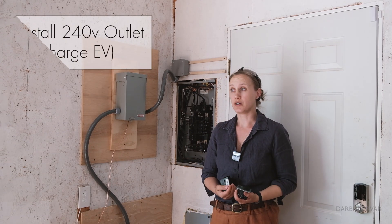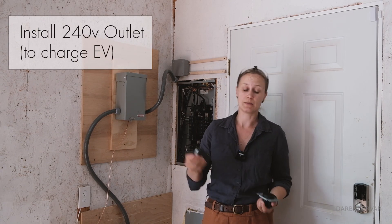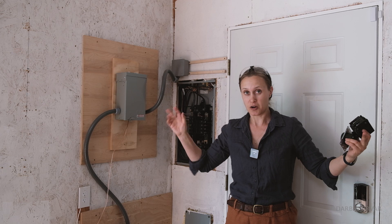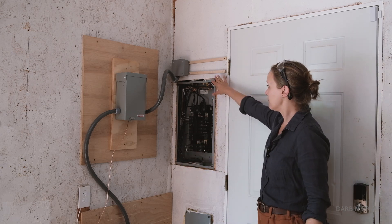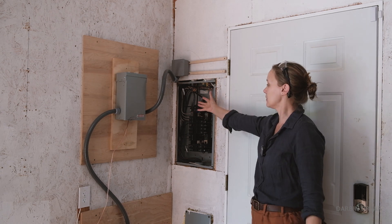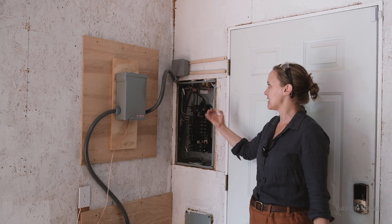I want to bring in a 240 volt outlet in the space here to charge my EV. In order to do that I have one of these outlets — this is like one of those dryer outlets, a NEMA 14-50R outlet, and I have a 30 amp breaker here. Now I'm in the shop or the garage here and the power is off. I have the front panel off my sub panel here. This is where all the electricity is coming in.